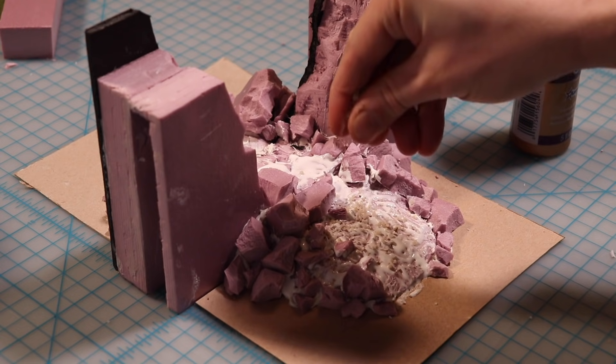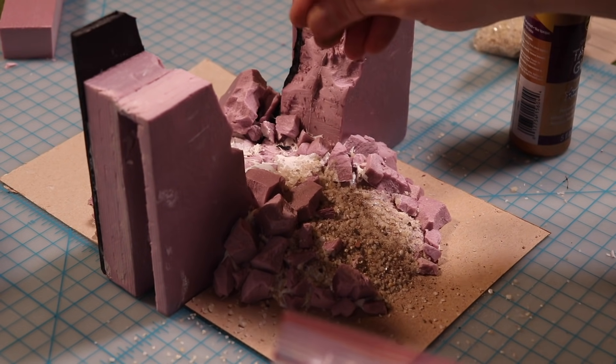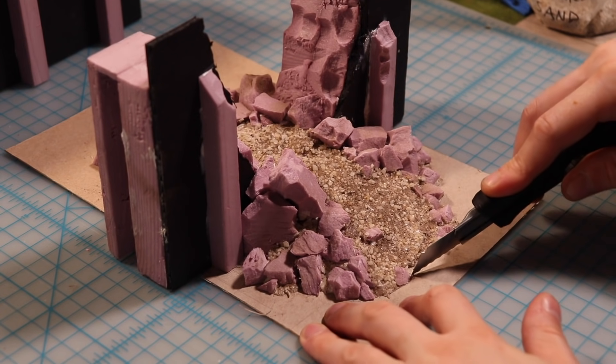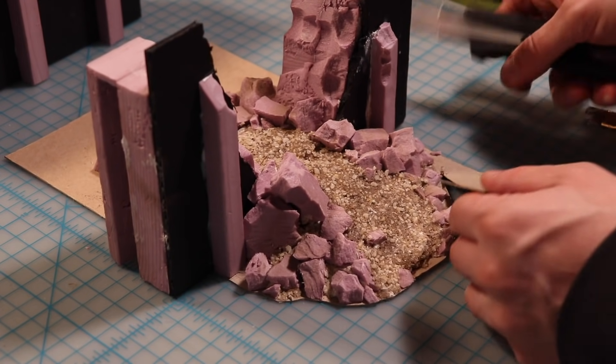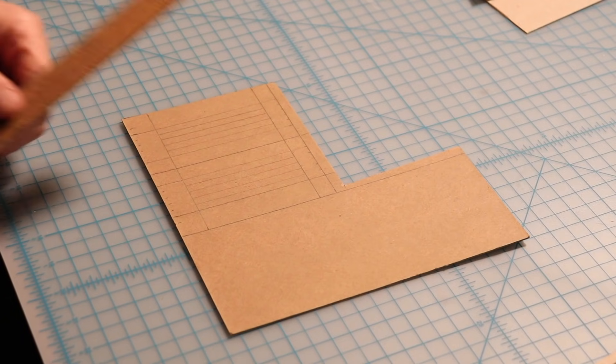Speaking of sand, we're going to start with some coarse sand that's rough and gritty, and then add some fine sand after to fill in the gaps in between. We can now cut away the excess piece of cereal box to hug the shape of the rubble, giving it a nice organic look that'll look good on any battle mat.